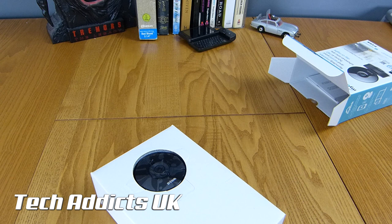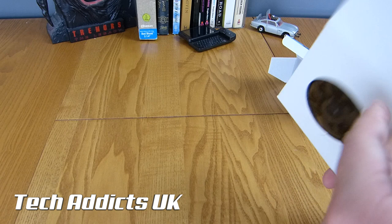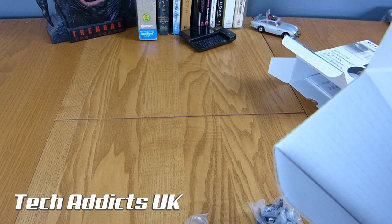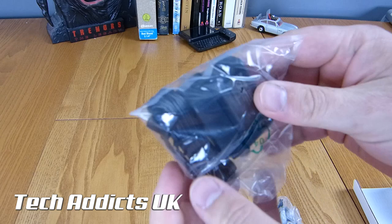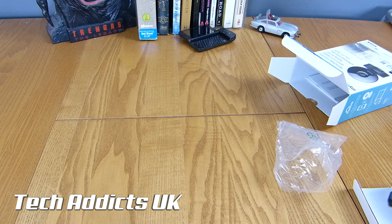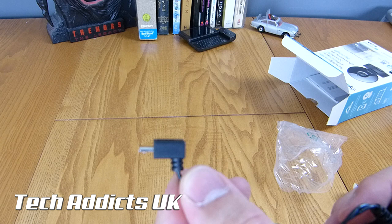We have a Euro connector and a British connector, some screws for the wall mount, and a power adapter which has a micro USB on the end, which is very nice indeed. So if this doesn't suit, you can go and get yourself a micro USB cable that will. This one happens to be a right angle as well, which is a better profile, but then that plugs into the back of the camera so it might not make a difference.